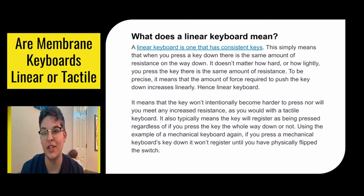So what is a linear keyboard? A linear keyboard is a keyboard that has consistent keys, so no matter how hard or how light you push down on them, you will never meet more resistance. To be really technical with it, it means that the amount of force required to push the key down increases linearly, hence linear keyboard.